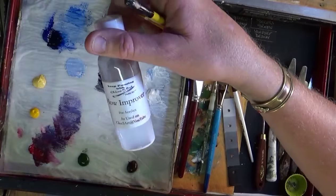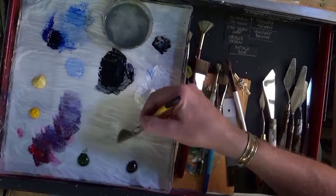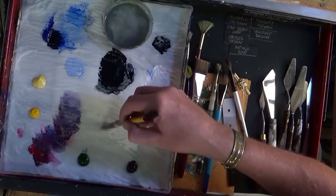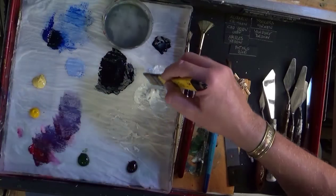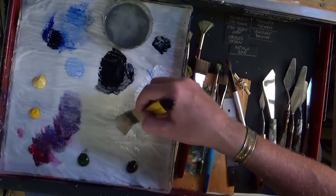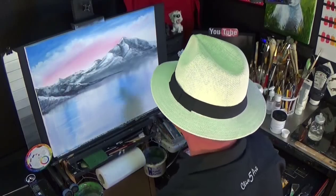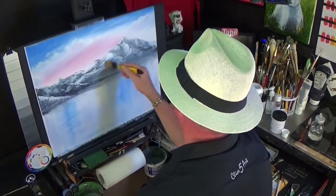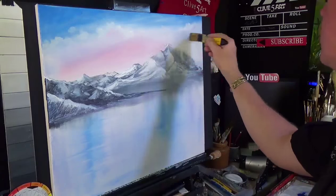You may have noticed it's the first time I'm actually starting to use a little bit of water or flow improver. The flow improver is available on the website — I've got to promote these products because they all work with each other. There won't be any problems between the blending white, the flow improvers, and the retarders because they're all designed to work together. I mixed a little bit of water into a wash and I'm just going to go over that mountain. This is something you couldn't do in oils.